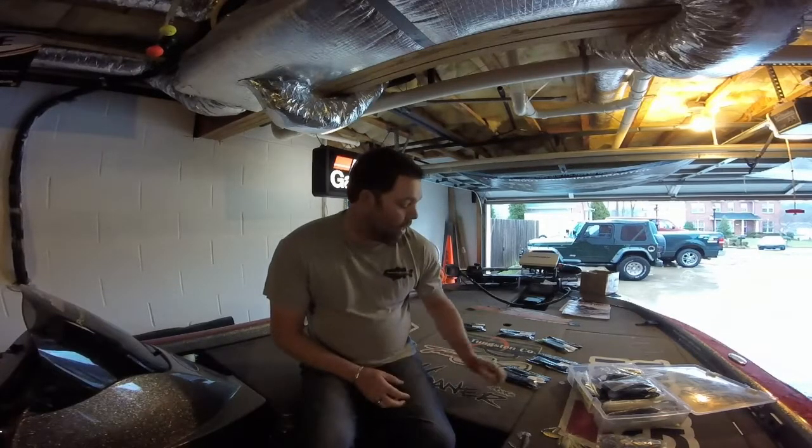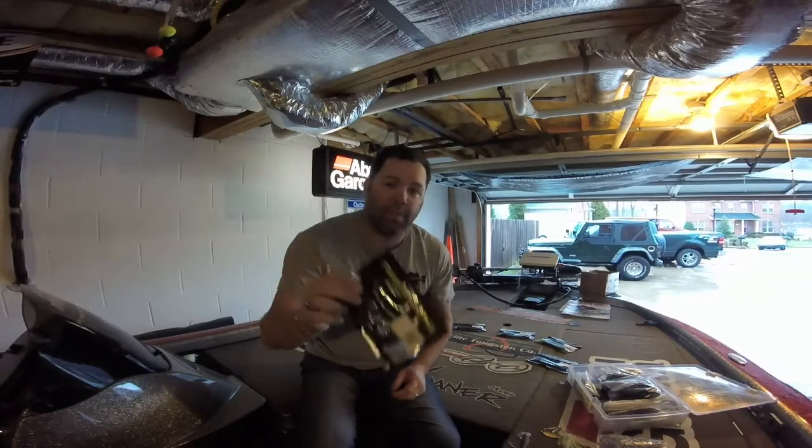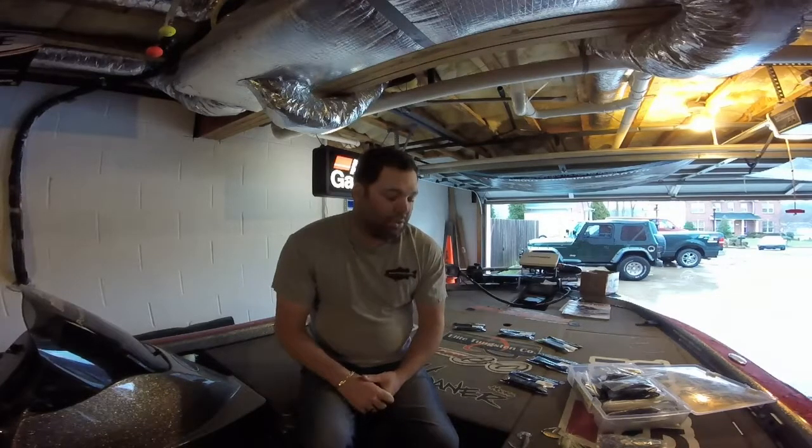Hey everybody, Toby Lillard here. In this segment I want to do a little product spotlight for you. The product I want to spotlight is a Power Team Lures 4.5 Grub. This has been a bait that I've kept in my boat for a while — I've kind of kept it a secret inside my boat.